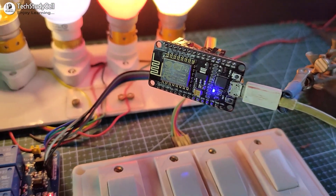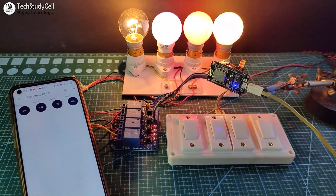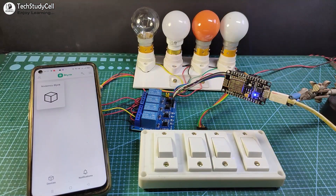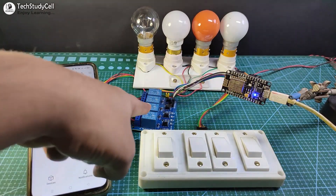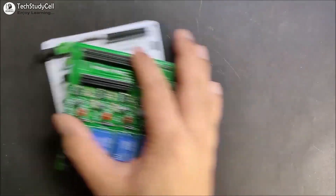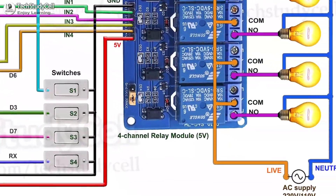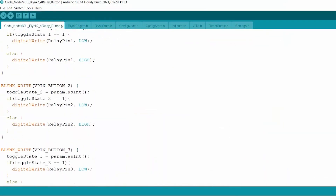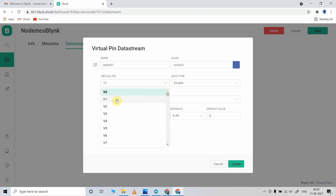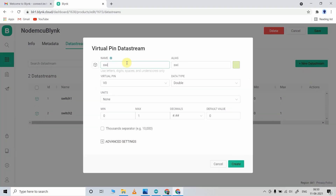Hello friends, welcome to Text Addressel. In this video, we will use the new Blynk IoT platform to make a home automation project using the NodeMCU. You just need a NodeMCU and a relay module to make this project — no custom-designed PCB required. During the video, I will share the complete circuit diagram, the code for this project, and explain how to configure the new Blynk IoT platform for any home automation project.